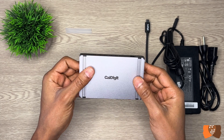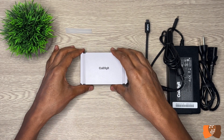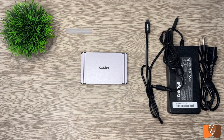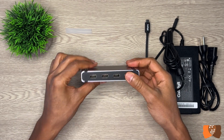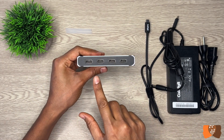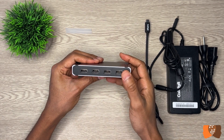When connected to a Thunderbolt 4 host computer, the Element Hub is capable of adding a monitor up to 8K resolution or dual 4K monitors in either extended or mirrored modes. On the other side of the dock are four USB-A 3.2 Generation 2 ports that support up to 10 Gbps of data transfer.